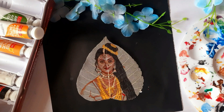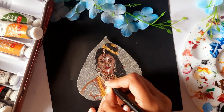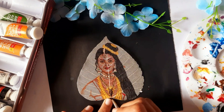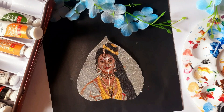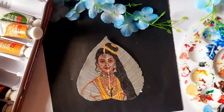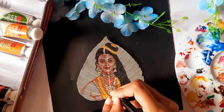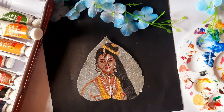First, we will finish her jewelry. For this, we need to add a background. I'll start by lightly coloring the areas where the jewelry will be. Remember, don't apply too much pressure with the brushes. Use fine brushes for the details. I personally use a 4-0 brush for precision. If you'd like me to make a video specifically on the brushes I use, let me know in the comments below.